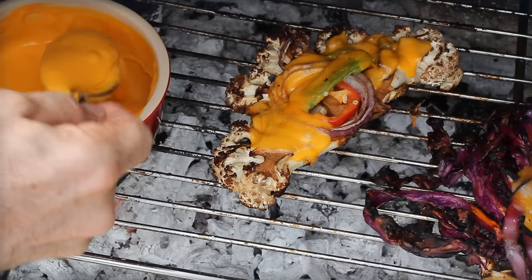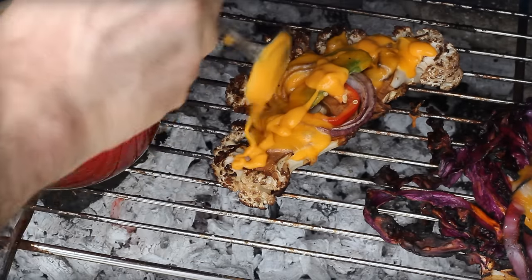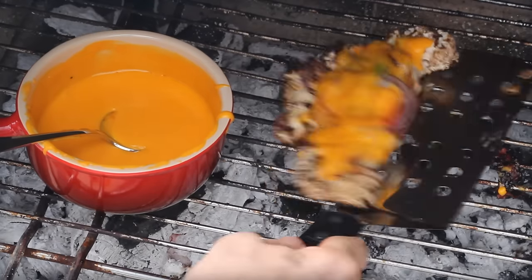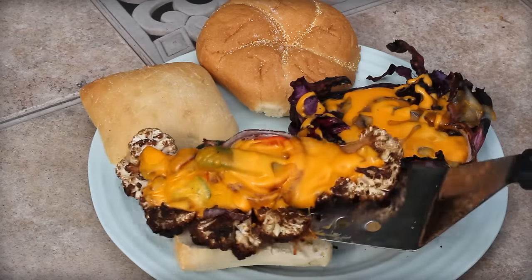But that's it — the Philly cauliflower steak sandwich and cabbage steak sandwich. Enjoy! Appreciate you watching. Subscribe, make comments, and for other tips, tricks, and fun stuff, visit www.barbecuetricks.com.